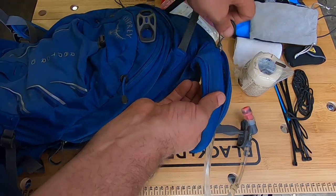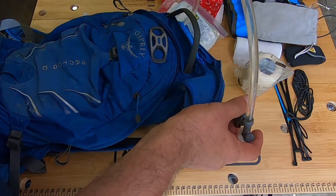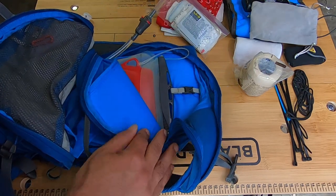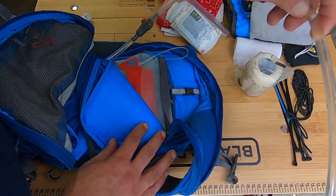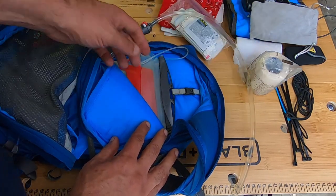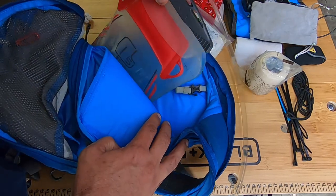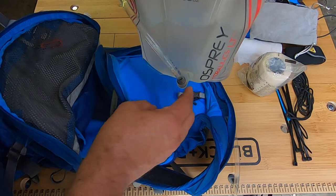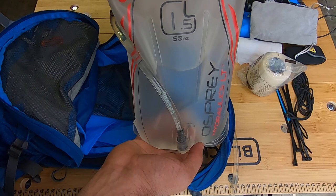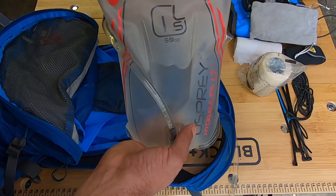A feature I really like on this bag is the bladder compartment — it has a zipper that opens all the way so the tube doesn't have to go through a separate hole. It comes with a 3-liter bladder, but for this last outing I used a separate 1.5-liter bag I bought. We got caught in the rain and turned around at the 1.5-mile marker, so all the water is still in there — I need to empty and clean it.